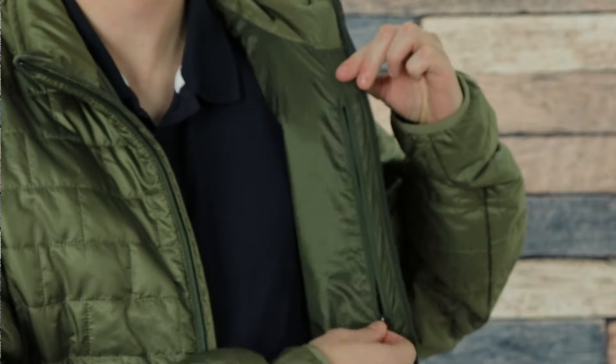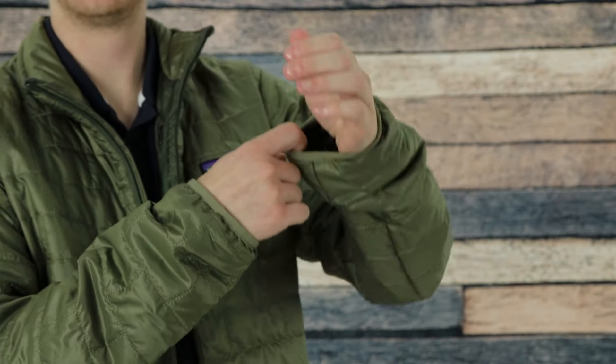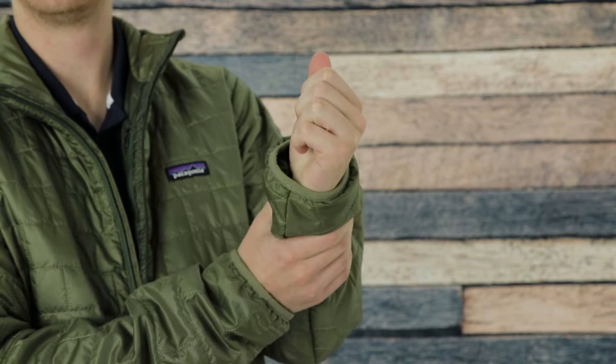It also has lots of zipper pockets at the waist and an inside zipper pocket so you can stash things in there. It also has elastic cuffs at the sleeves and a drawcord hem that makes it a little bit adjustable, but you shouldn't have too much trouble just getting your regular size — this fits me pretty good. I'm five foot nine, size medium, and it's very comfortable on me.